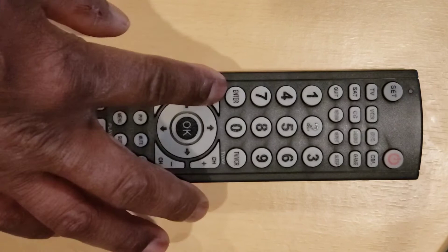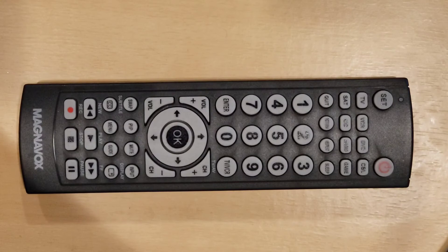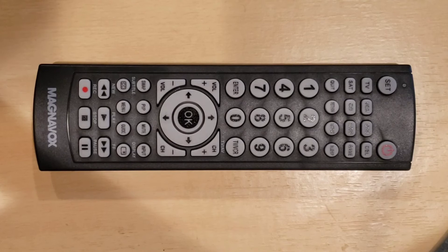Note: to program your other devices, follow the above steps for each one. This Magnavox Universal Remote Control can control up to 8 different devices at a time, such as TV, VCR, DVD, cable, satellite, CD, audio, or game.